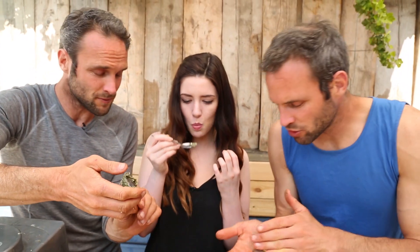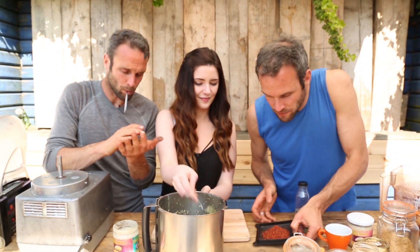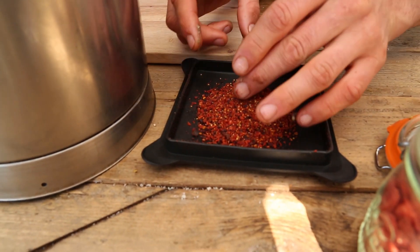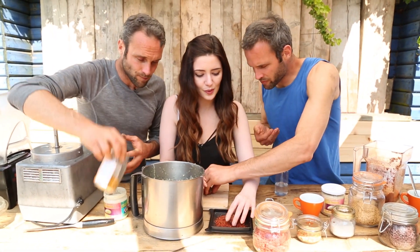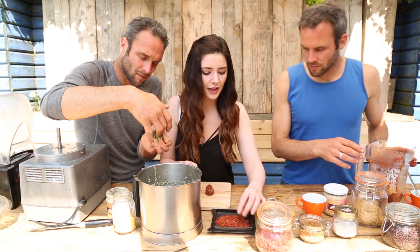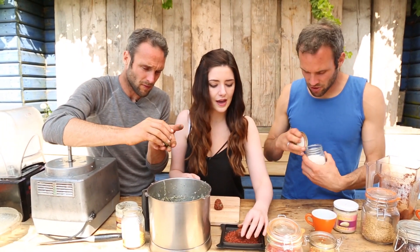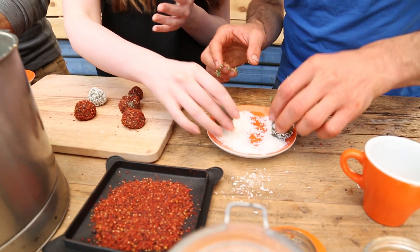We're going to roll these into balls — just get them in your hand and roll them into little balls. Grab whatever topping you like. We took some goji berries, cocoa nibs, and bee pollen and blended it up in a high-speed blender. I'm going to roll mine in pollen. Could you do it with cocoa powder? Yeah, totally — cocoa powder is a bit bitter though. You could also roll them in desiccated coconut, which is lovely.